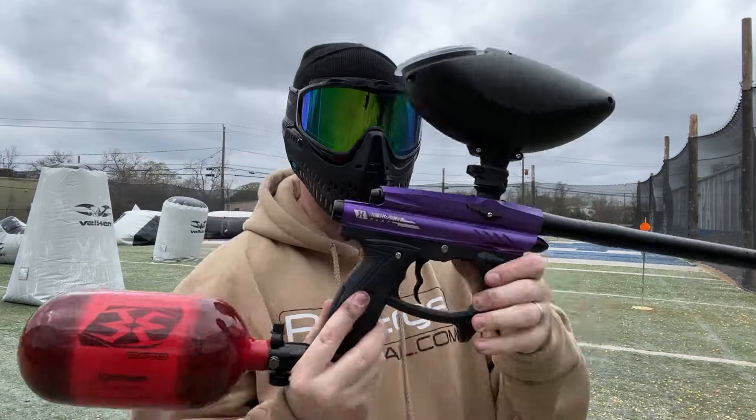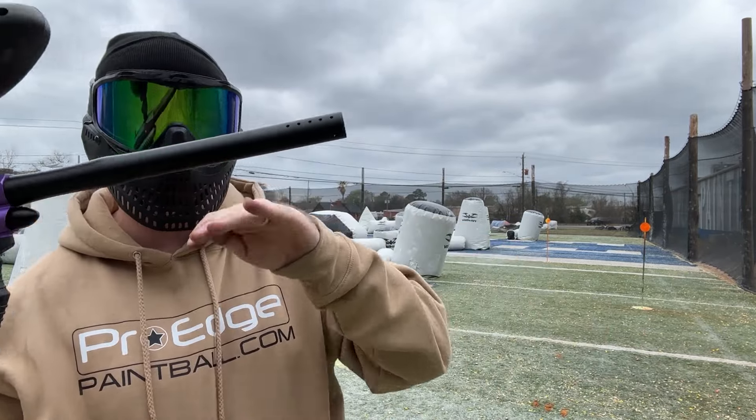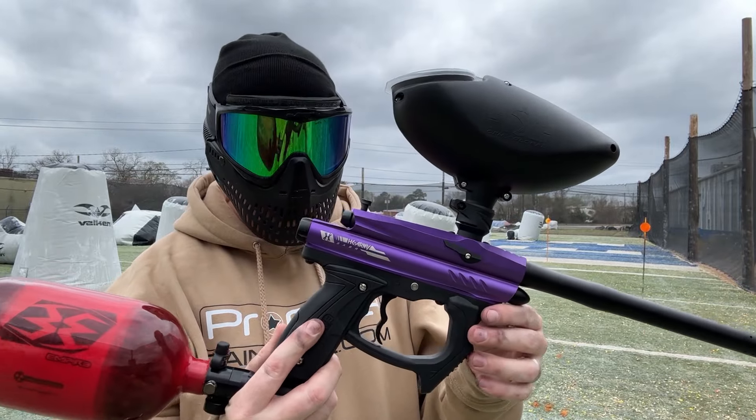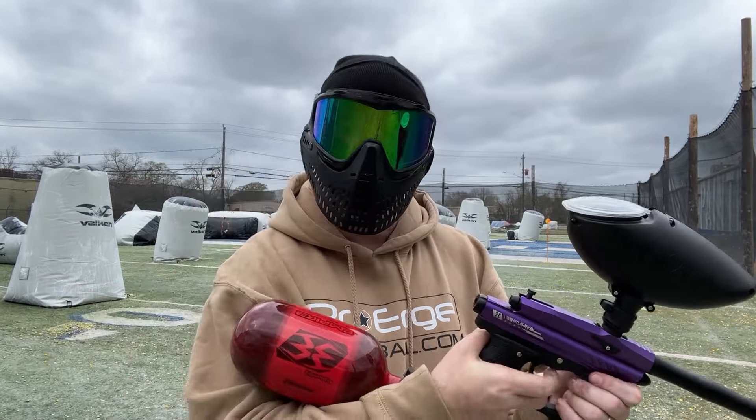So the gun has more of an arc. I don't know if you can see it — I'm aiming it up like this and the ball's dropping off pretty quick. So it might not be chrono-ed at the full 285 feet per second. But I like the way it feels.